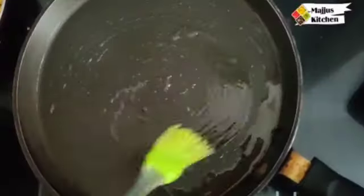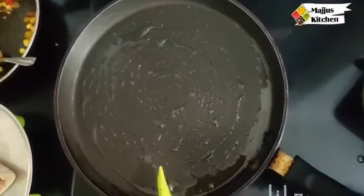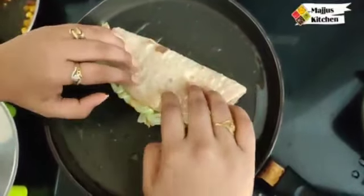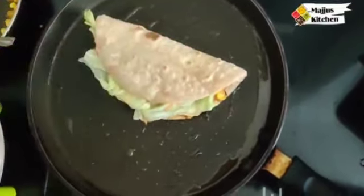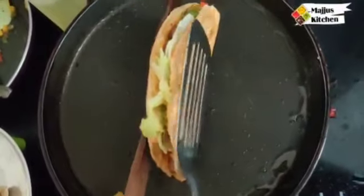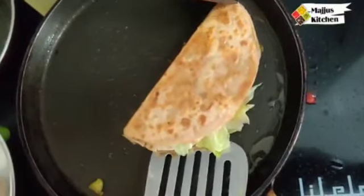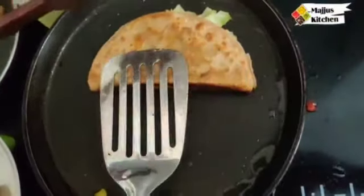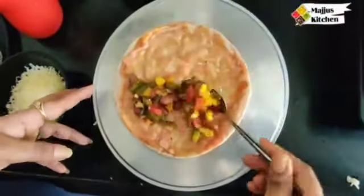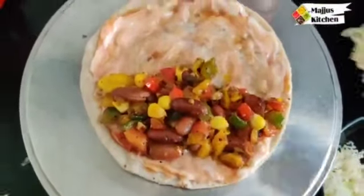I have already heated the pan and spread some oil. Now we will place the tacos in the pan and crisp them up. This will make them nice and golden. These tacos are very easy and time-saving. You can also add cheese on top if you like.